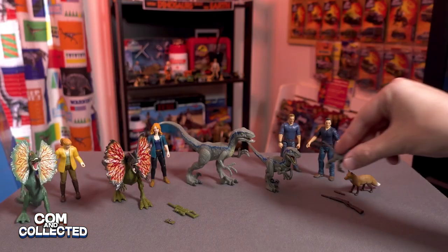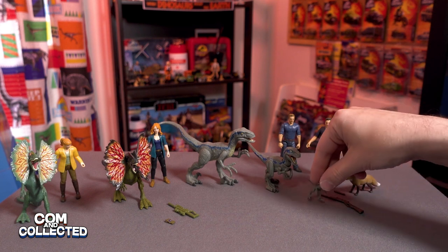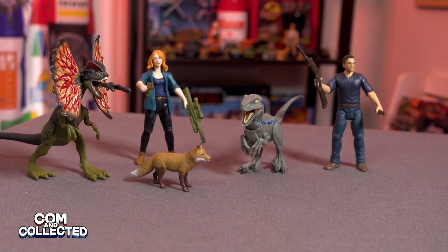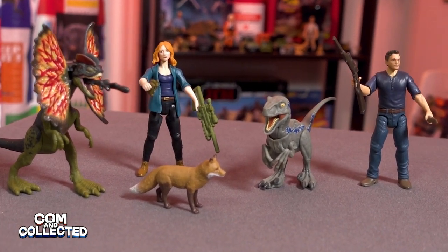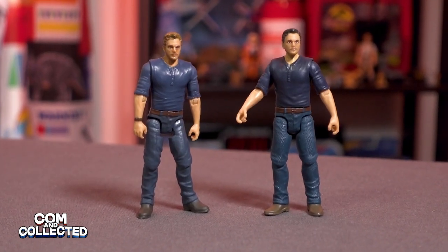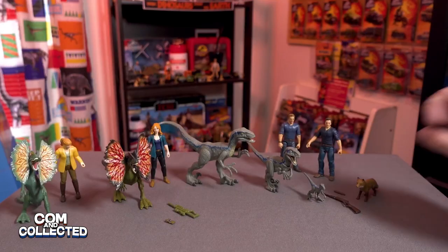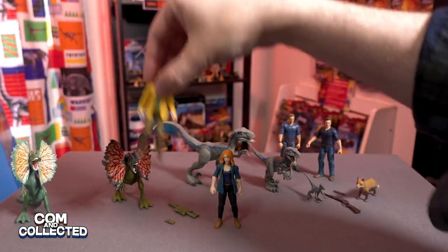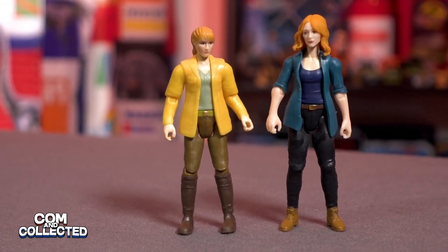These are the first Dominion toys I've opened — I especially like the figures and the vehicles, so of course these were two I picked up. Comment below and let us know: would you be picking up these Claire and Owen figures? Is the Owen different enough for you to get? Would you do it just to get the Juvenile Beta figure and the Fox? Will you get this one for the Claire — she's totally different this time around. Thanks for watching Common Collected and we'll see you in the next video. Bye.